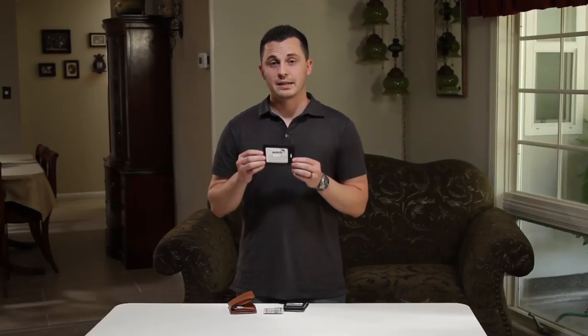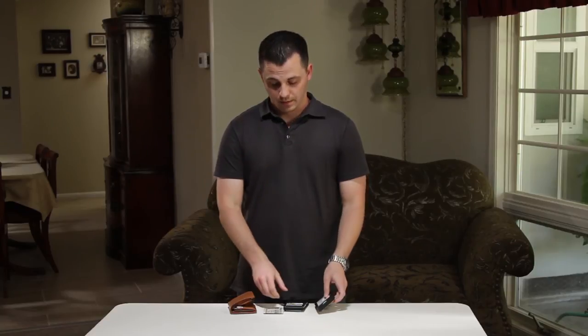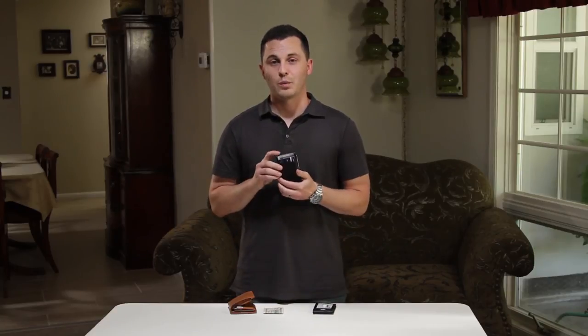We also have the ID on the outside version available as well. Once you try this wallet, you won't want to use anything else.